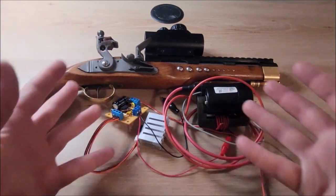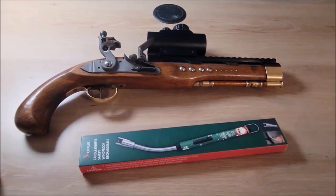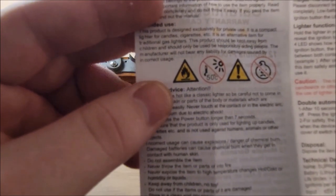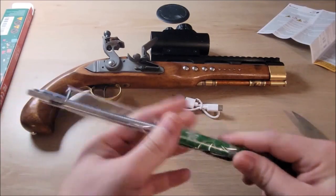Why bother with all this nowadays? We don't need to bother with all this nowadays — buy an electric lighter and modify it. This product should be kept away from children and should only be used by responsibly acting people. I don't know what that means.